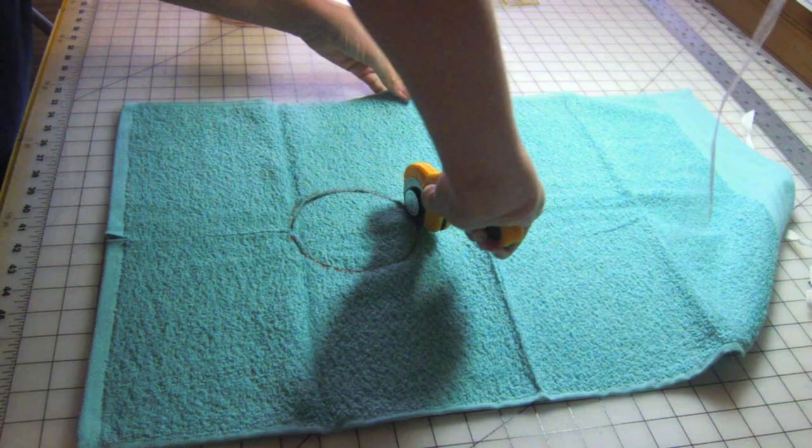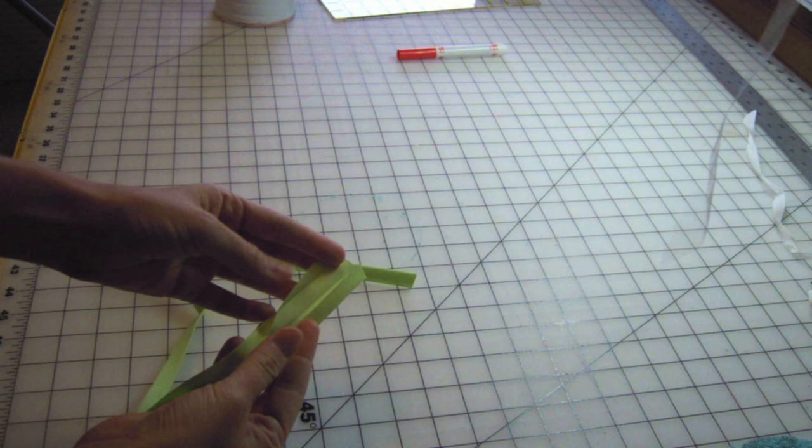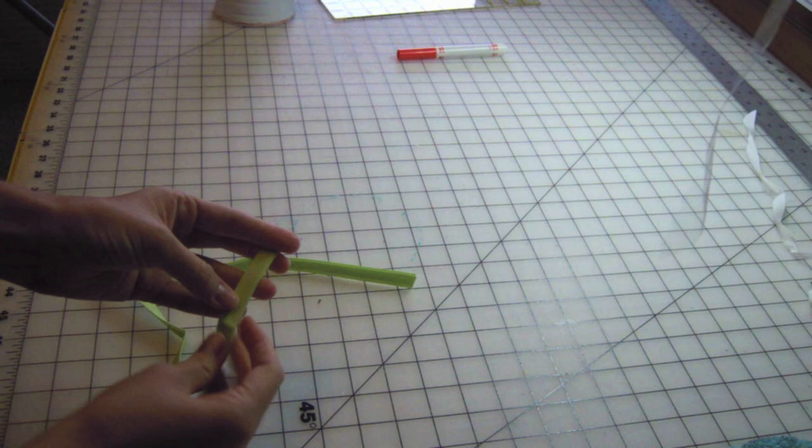Now onto the bias tape. Purchased double-fold bias tape looks like this. When it's all folded, you can see that one side sticks out a little farther than the other. You'll want to try to sew on the more narrow side. That way when you sew everything together, you have a greater chance of catching the wider back side.